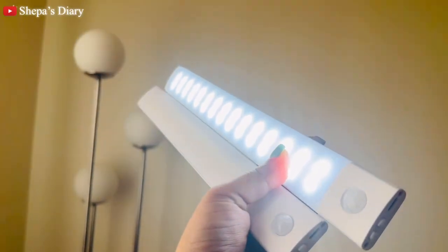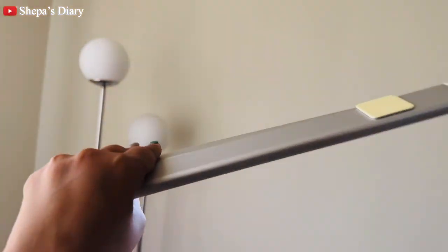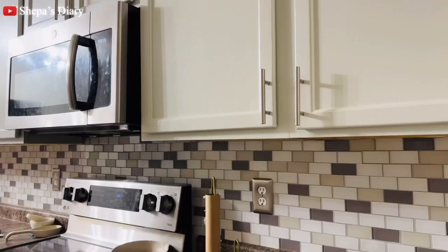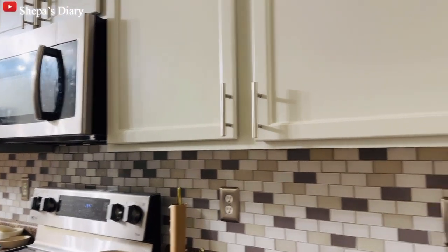The LED light also comes with magnetic attachments on the back, so you don't have to drill holes in the wall. I think it was a really, really good buy. Here is the light — as you can see, it just turned on automatically when I stepped into the closet.